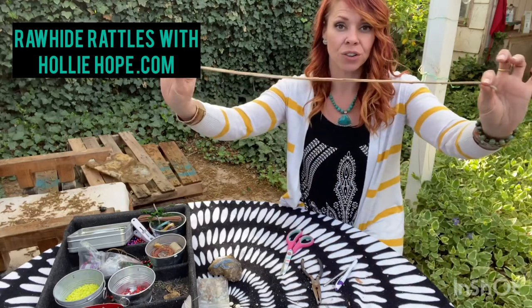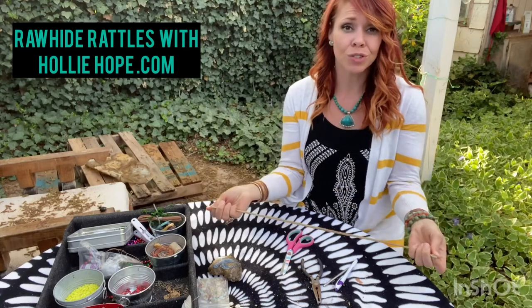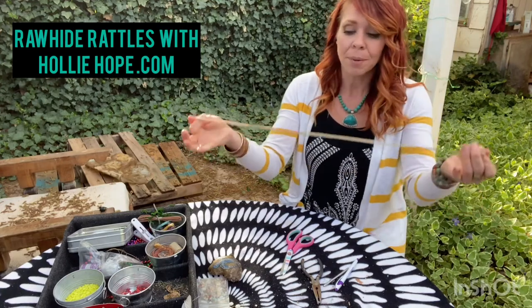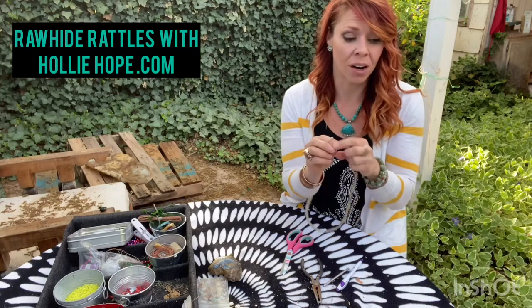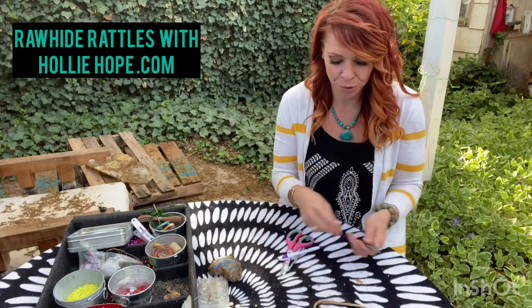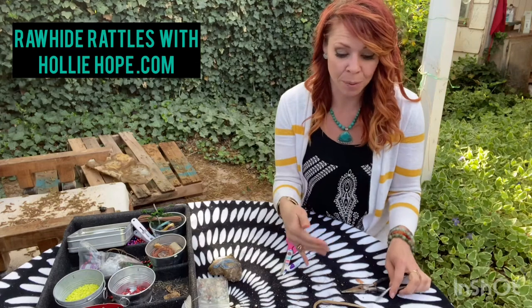You're also going to want to soak your lacing — this is basically just cut rawhide. You can also use string or leather, but I like the actual rawhide that the elk is made from, because it helps fuse a little bit tighter and makes sure that whatever's inside won't fall out through any cracks. You'll also want to grab some pliers, because sometimes it can be hard to pull the lacing through — I use the smallest hole possible so nothing slips out.